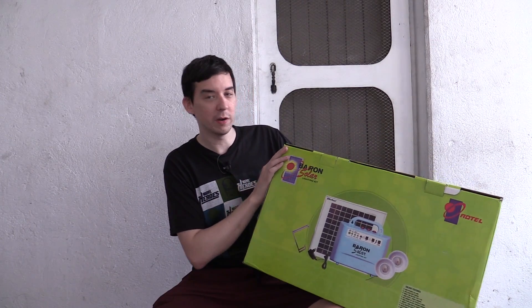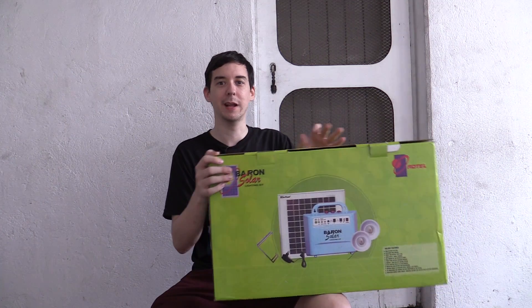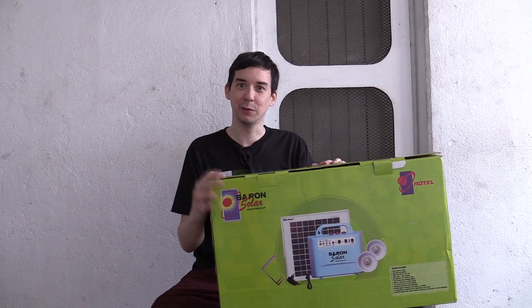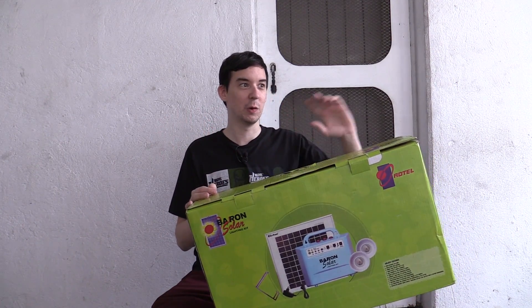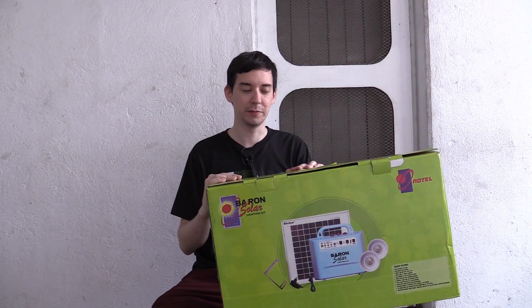Hi everyone. I just got back from having coffee with the guys from AdTel — the company behind the Barron brand. I recently reviewed their digital TV antenna. Those guys are super smart, they really know their stuff. We've been speaking about solar, roofing, installations, solar water heaters — like everything you can think of. They're involved in a lot of different things.